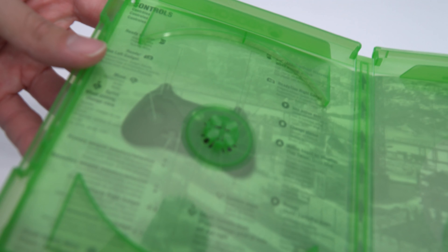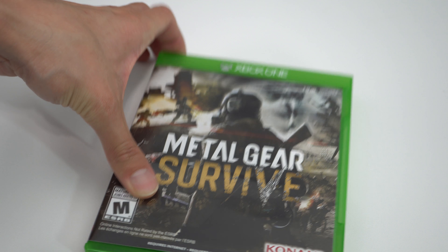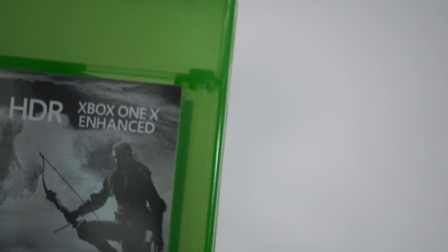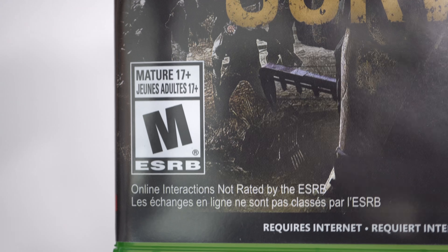Inside the box you do have a warning manual, and on the back of the case you can see the control setup — what's A, what's B, what's left trigger, what's right trigger. You have a little artwork, nothing too major, which kind of brings down the overall artwork on the box.